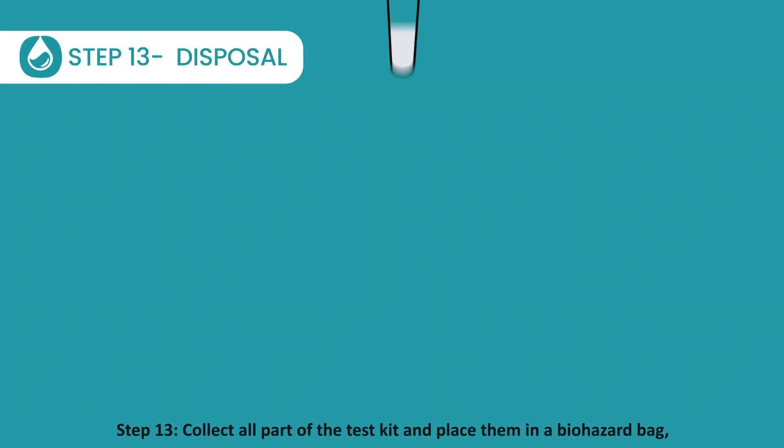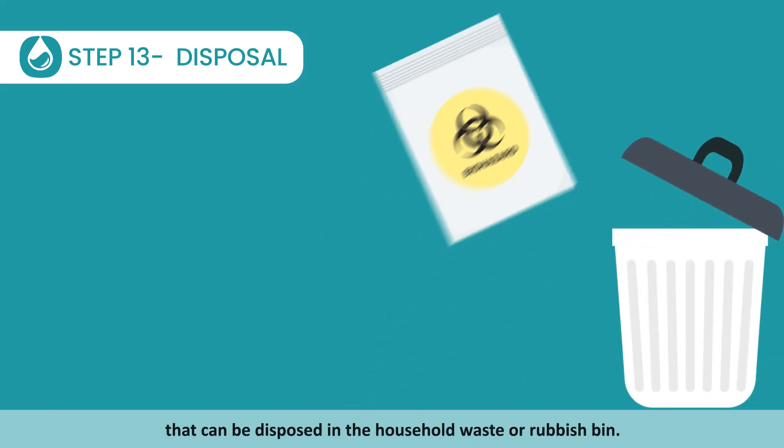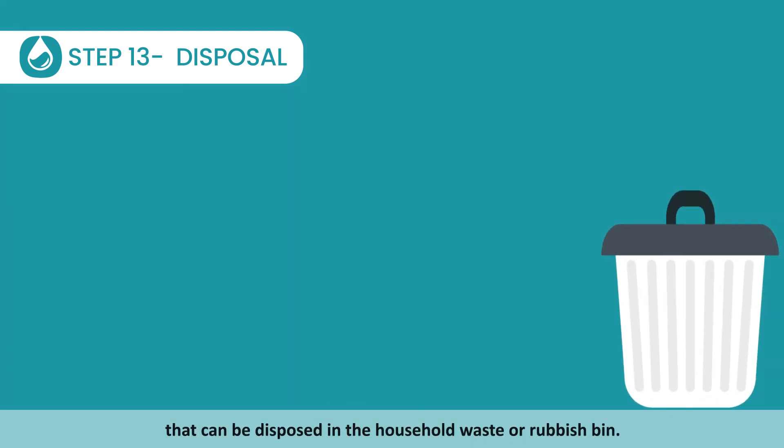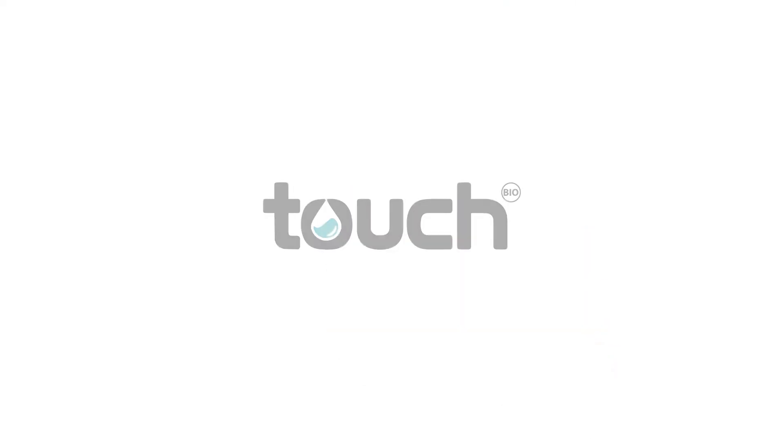Step 13: Collect all parts of the test kit and place them in a biohazard bag that can be disposed in the household waste or rubbish bin. If there are local regulations, please follow them. Wash your hands thoroughly after test completion.